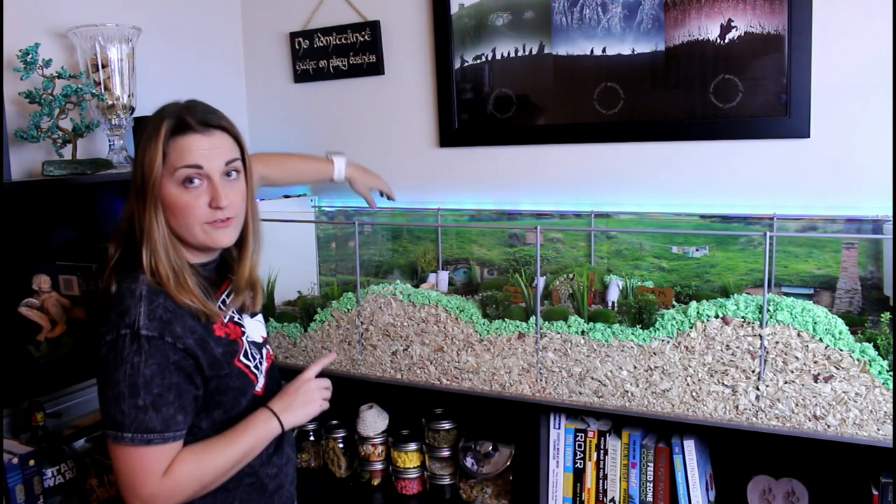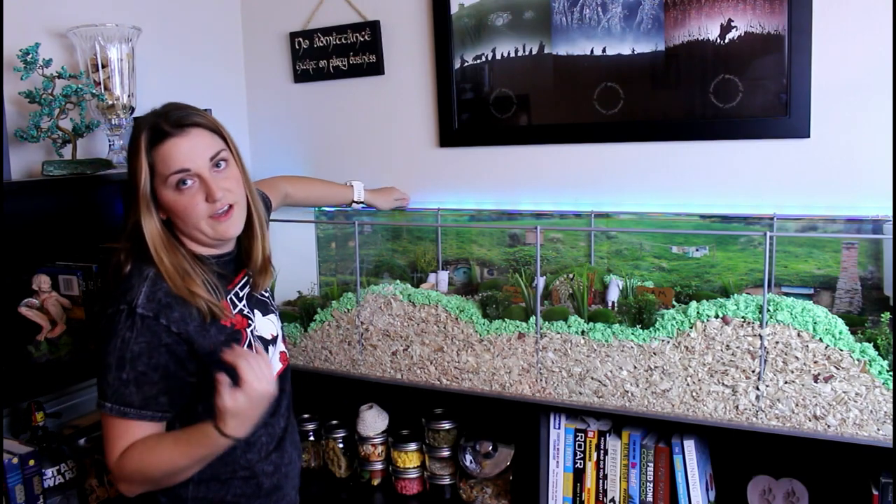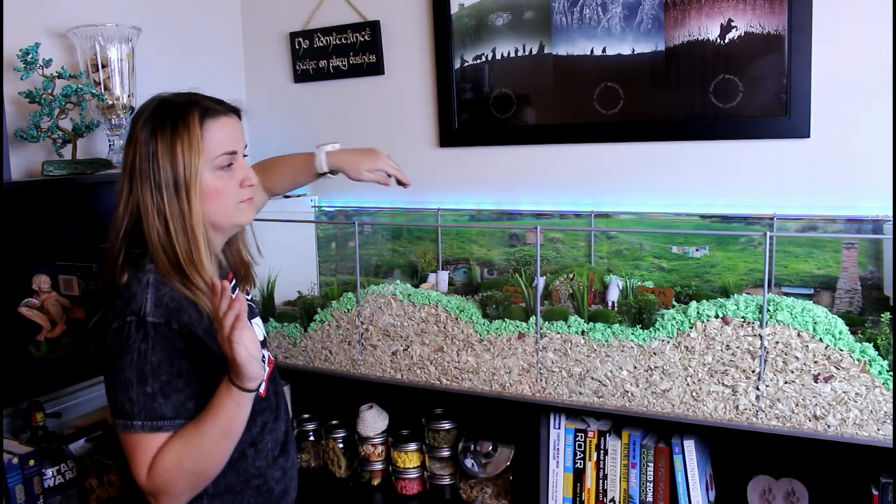And the background here is a poster that I cut in half — I'll talk more about that later.